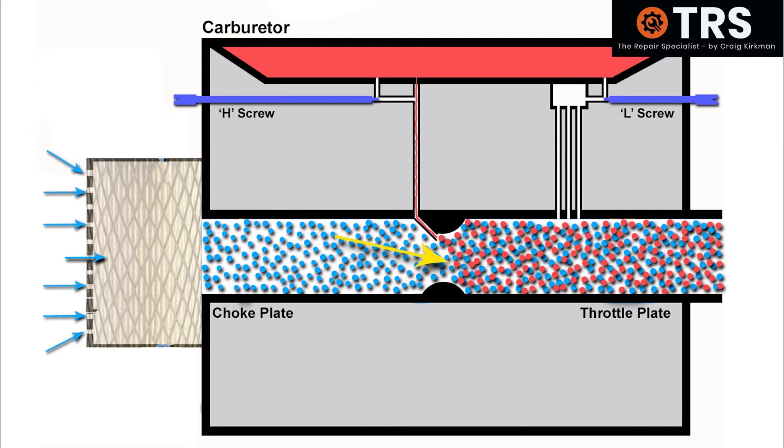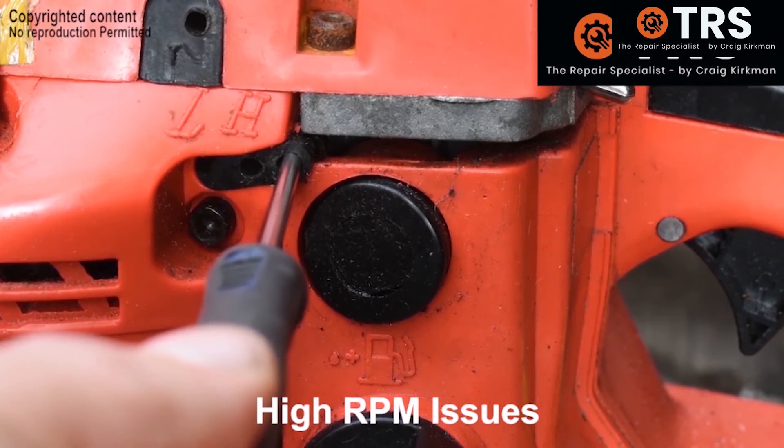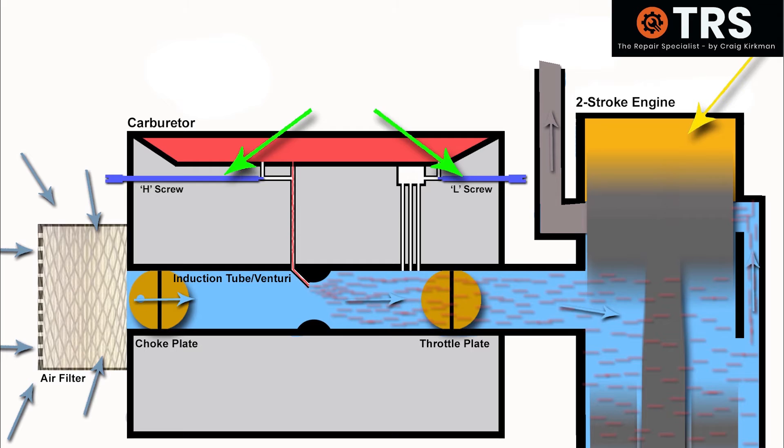So by adjusting the carburetor, as we've shown on all of these examples, it's just to get the engine running as best it can. I'm not saying it's going to perform at its best.